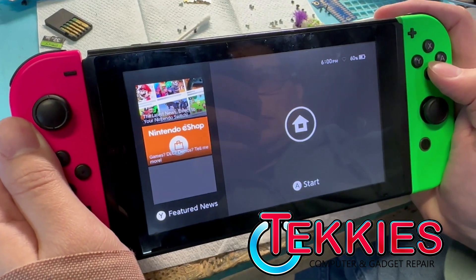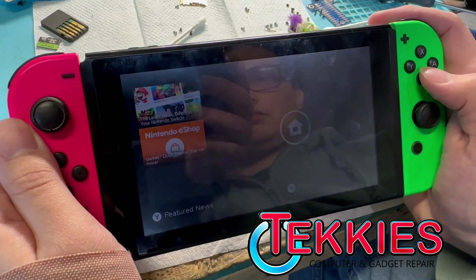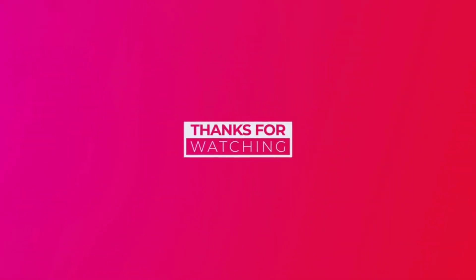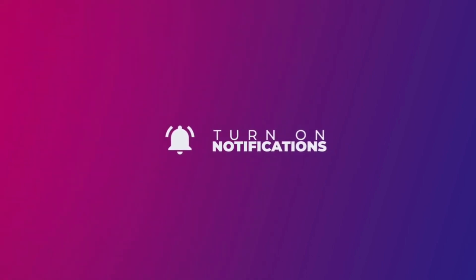Like, subscribe, and click the bell for new videos coming out, guys. And remember, we do mail-in repairs. If you've got this issue, mail it in.